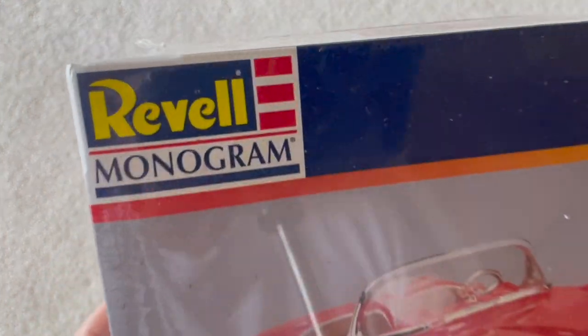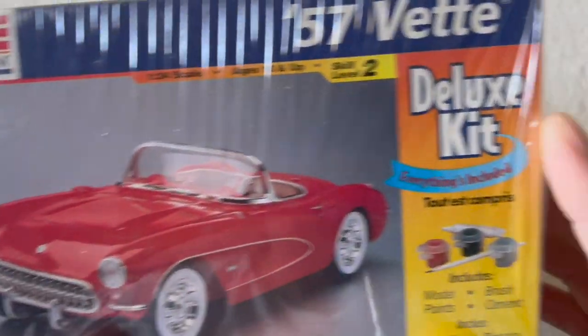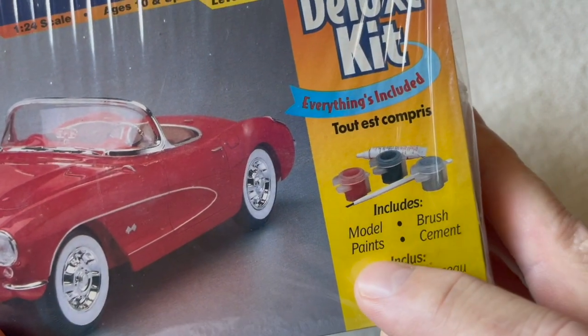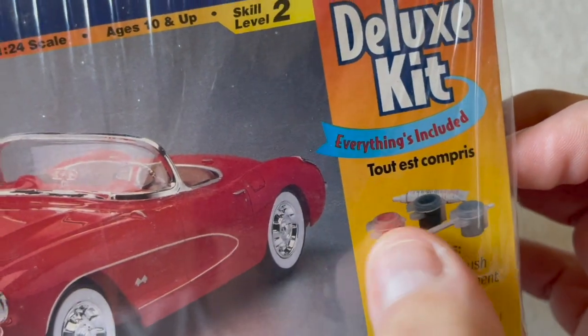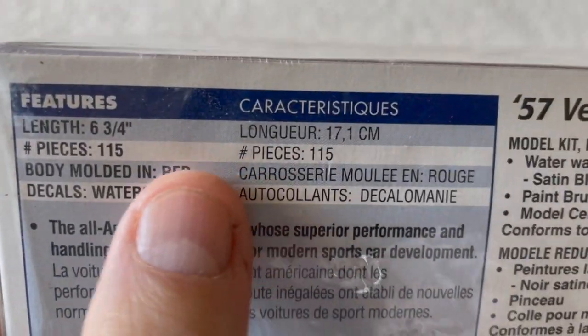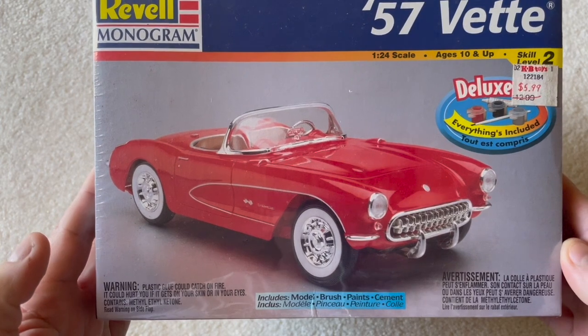So this is what I'm going to build — a Revell Monogram '57 Vette. It is a deluxe kit, everything included: model paint, brush, cement, even in French. Per the rules, I can't really use any of this stuff. Maybe the glue. Probably not. I did a little bit of homework and found out it is molded in red, so hopefully that is what it is.